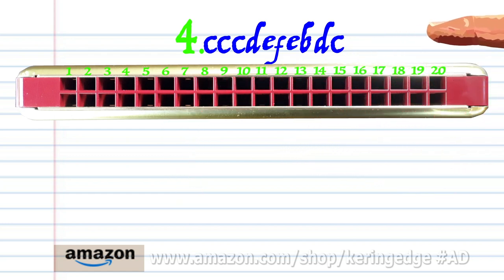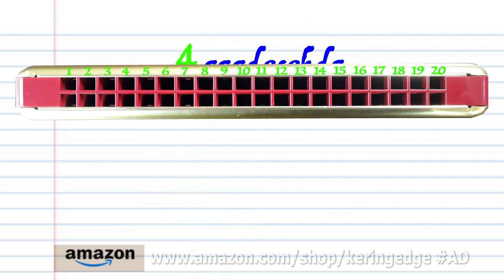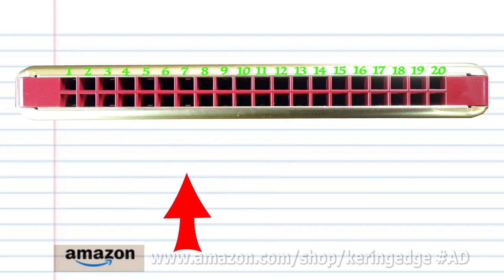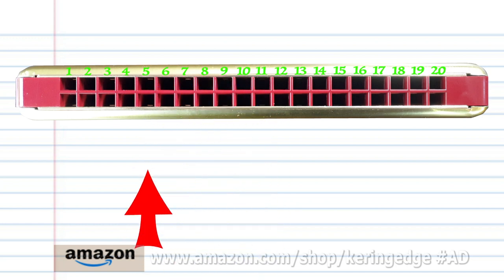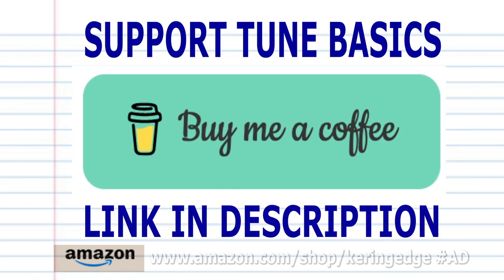Practice this until you end up with something that sounds like this. Now try putting all the phrases together, and there you have it. Remember, if you're the kind of person who prefers learning the harmonica using tabs, check out my tabs page — there's a link in the description below. Until next time, stay tuned.